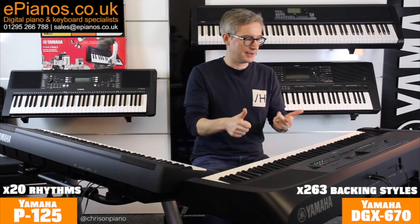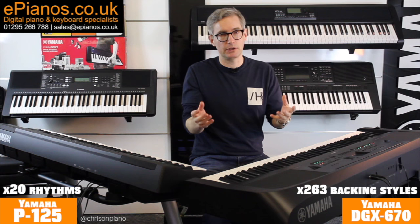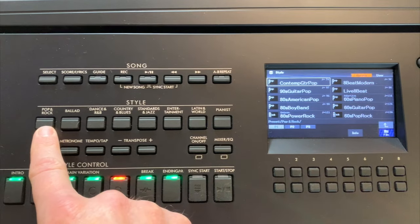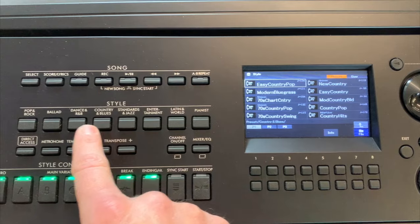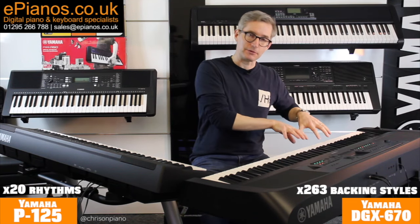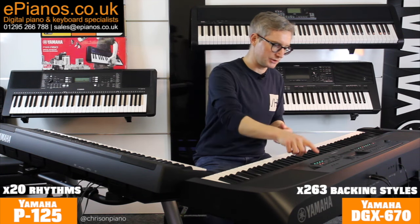Whether you want to play pop, rock, country, jazz, dance, R&B — just about everything. If you're not familiar with this, the way it works is you tell the keyboard what genre of music you want to play, and then it gives you the appropriate type of backing. It detects what you're playing in the notes and will give you the appropriate backing. For example, here is a funk rock pop one.